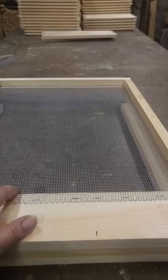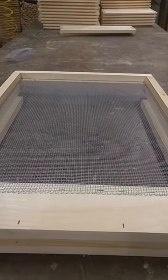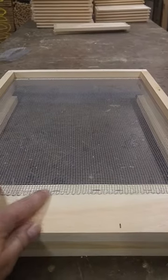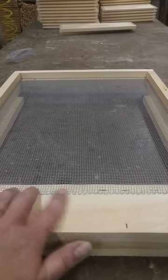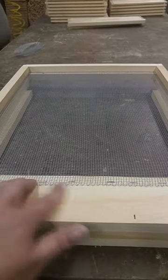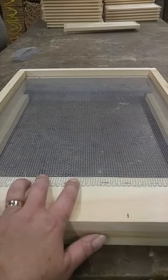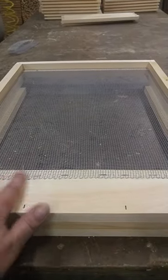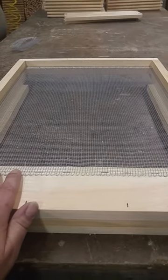Ventilation is really important to bees in the spring and especially in summer. When hives get overheated, they need to go out and collect water to bring back to the hive to cool it off. So they're not spending time collecting nectar and pollen, which is what they want to do and you want them to do. Instead, they have to get water to regulate the temperature of the hive. Those boxes can get really hot, so anything we can do to help them out and make their jobs easier, that's what we want to do.